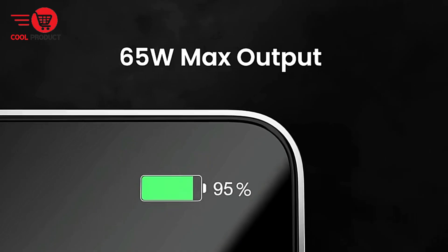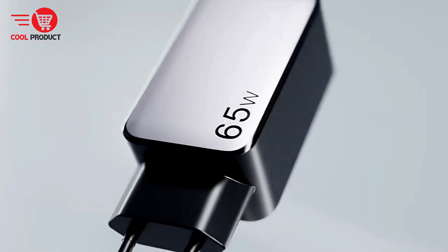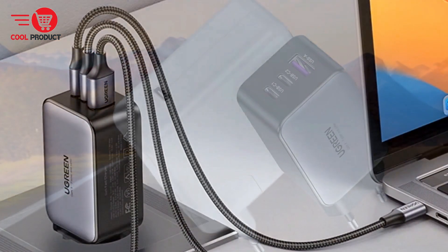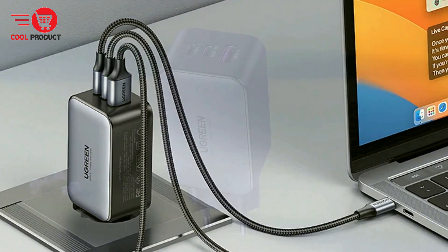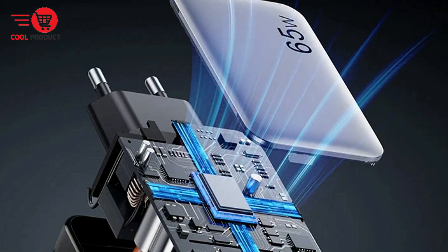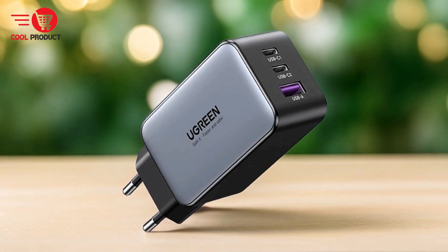Advanced GAN technology. The use of gallium nitride GAN and silicon carbide chips allows the Ugreen CD244 to be more efficient, smaller, and faster than traditional chargers. GAN technology enables efficient heat dissipation, reducing heat buildup during charging for enhanced safety and performance. The charger is smaller and lighter than many counterparts, making it easy to carry. Versatile charging options: with three ports and a maximum output of 65W, this charger can power multiple devices simultaneously including laptops, tablets, and phones. The availability of EU, US, and UK plugs further enhances its compatibility for international travelers.